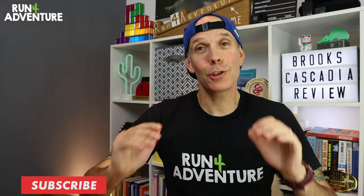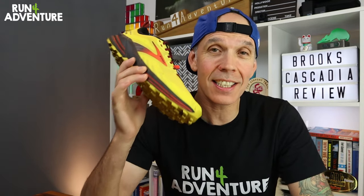Welcome back folks, I'm Lloyd Purvis and this is Run for Adventure. It is trail running shoe review time at the channel and we are back today with our in-depth review on the all-new remodeled trail running shoe from Brooks, the Cascadia 16.